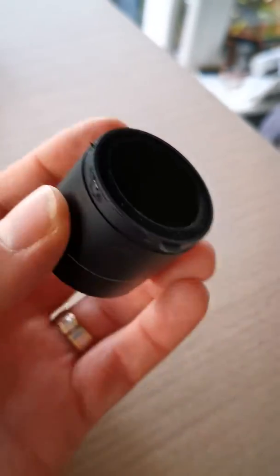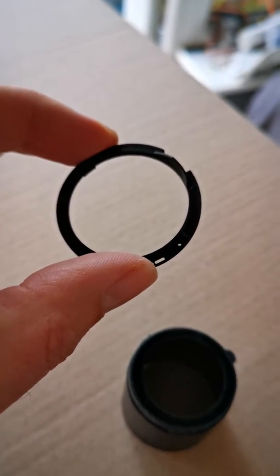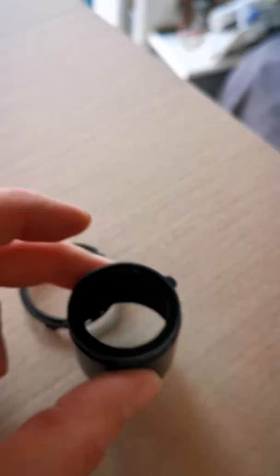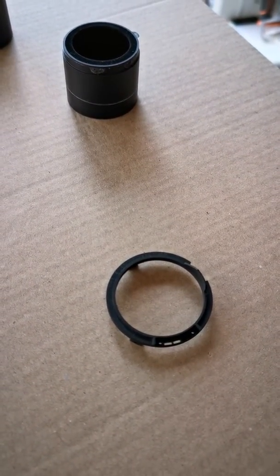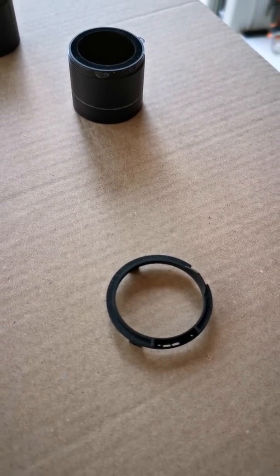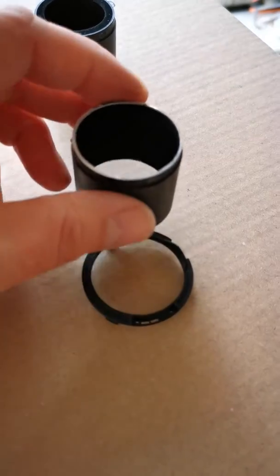There are two options. Option one is you separate the baffle, put this back on the end of the lens mount, and leave this bit out — that's how I've currently got mine at the moment. But what you end up with is being able to see the internals of the lens, and the circuit boards are not very happy about that.